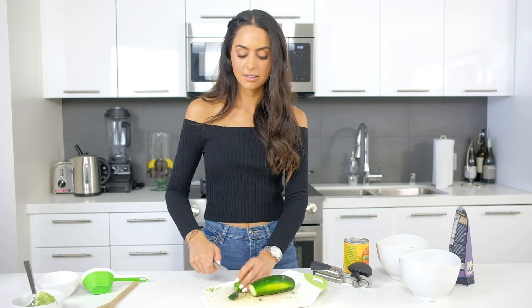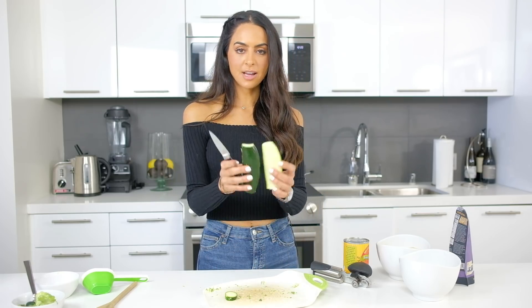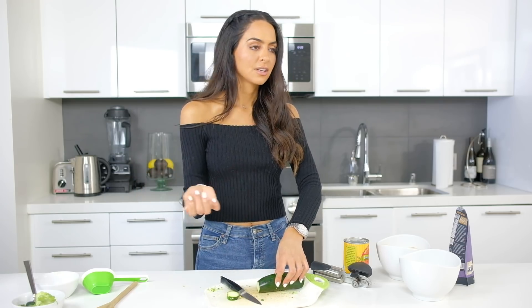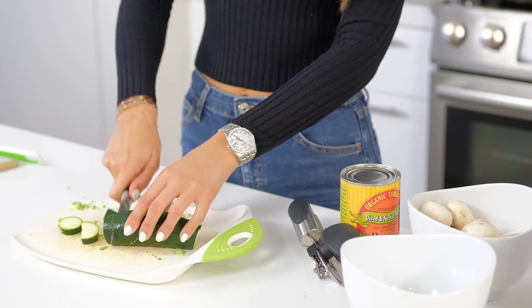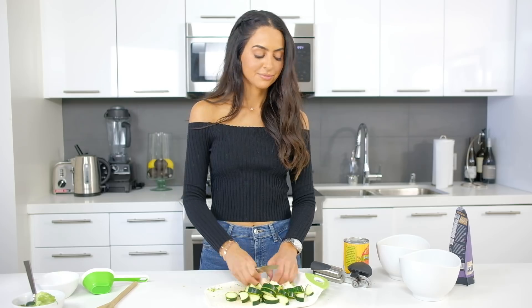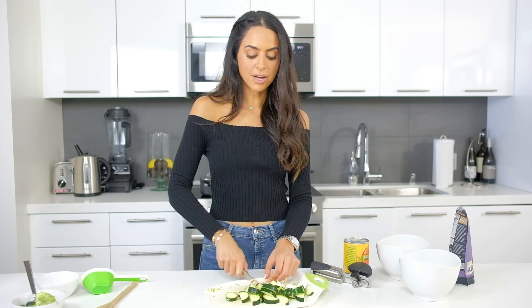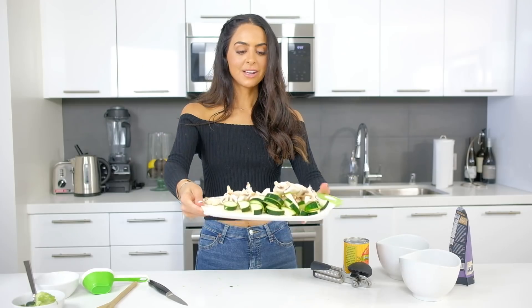I'm going to chop the zucchini now. I usually like to slice it in half and then cut it into half-pieces, so throughout the whole dish you get more bites of zucchini rather than just a few. I also like adding a lot of mushrooms because they're one of my favorite foods. I'm using a whole pack of organic white mushrooms, all pre-washed. Now we've got our zucchini and mushrooms ready — this whole process has been under ten minutes so far.